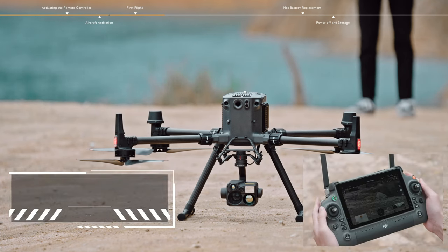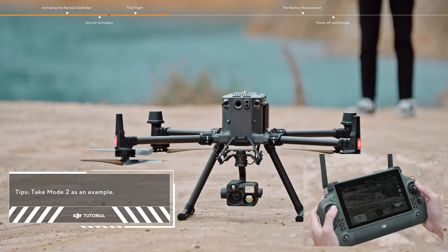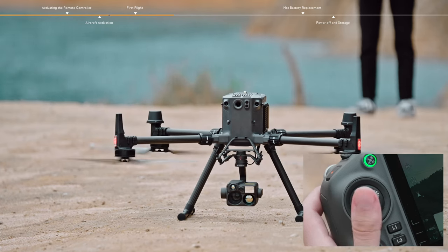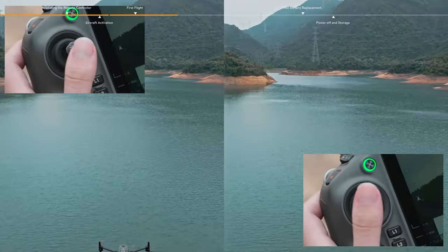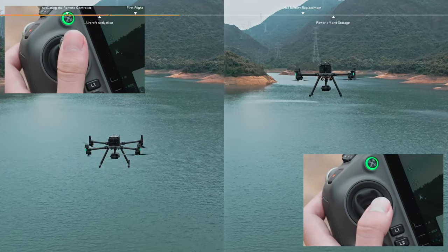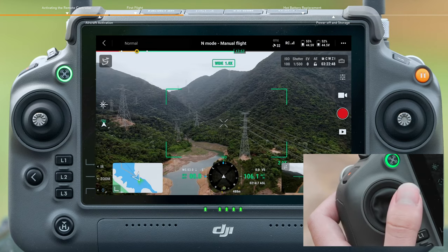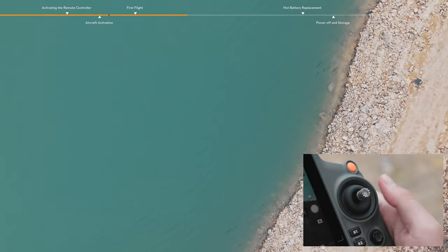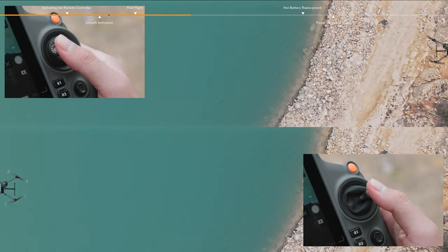Taking Mode 2 as an example: start the motors by pushing the left and right control sticks to the inner or outer bottom corners. When the propellers are spinning, gently push the throttle stick to take off manually. The left control stick is used for adjusting flight altitude and nose direction. The right stick controls forward, backward, leftward, and rightward flight.